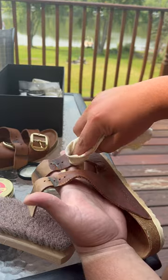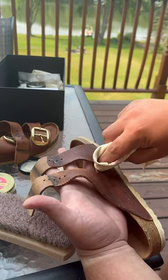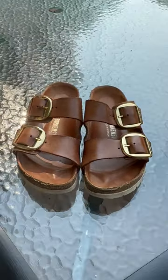Finally, we'll apply our polish, let it sit, buff it all out, and when you're all done, they should look brand new.